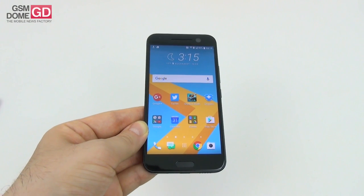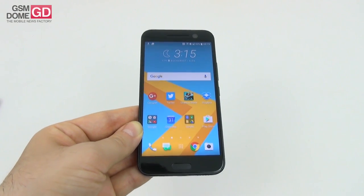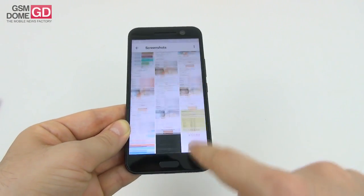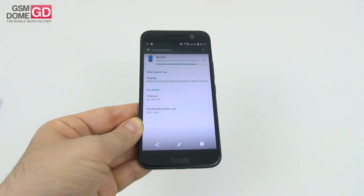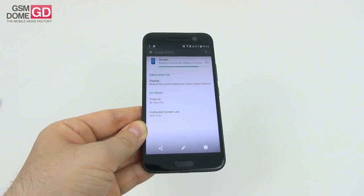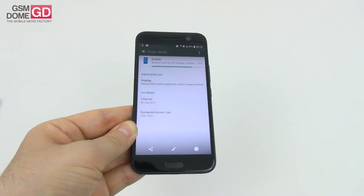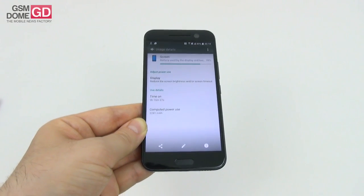The HTC 10 has a lithium-ion 3,000mAh unit, an increase from the 2,840mAh of the HTC One M9. On paper we're promised up to 2 days of normal use. In our tests we achieved an on-screen time of 9 hours and 16 minutes of continuous HD video playback, which is only good - not stellar or fantastic. It's placed 40th in all of our tests so far; it's below the LG AKA and the Coolpad Modena, which are basically entry-level phones. At least we surpassed the OnePlus 2, the Nexus 6P, and the HTC One M9 which scored a modest 6 hours last year.